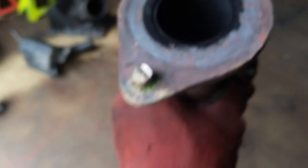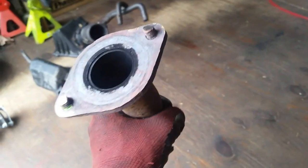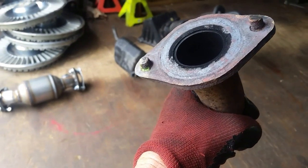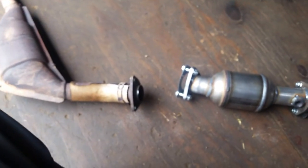Throw that off to the side and we'll go ahead and bolt this new one on. With these you get new gaskets, bolts, and all that good stuff. The only thing I have to do is turn this upside down and knock these stud bolts out. Once I knock these out, I can go ahead and put new bolts in. This side here does not require a gasket. So we'll just clean this up a little bit and put it back together.